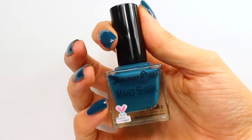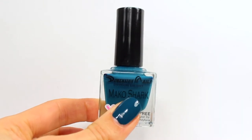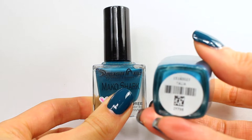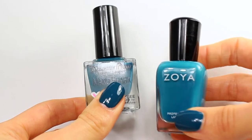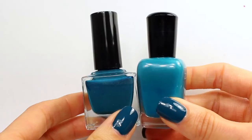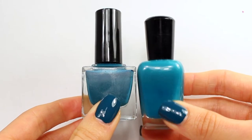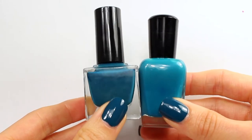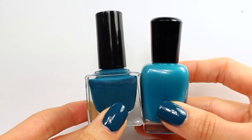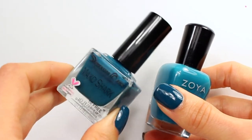I want to show you some quick comparisons just so you can see kind of how this one compares to some others. The first one that I think it's kind of obvious to compare to is Zoya's Talia, and this is kind of their version of this teal polish. Talia is a bit lighter than Mako Shark, so on the nail it definitely comes off much lighter. Mako Shark is a really dusty, deep teal and Talia definitely has a lot of that lighter teal quality in it. They're both darker teals, but Mako Shark is definitely a lot darker and richer.